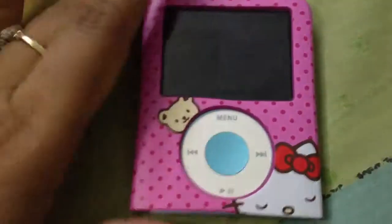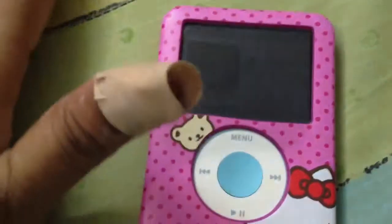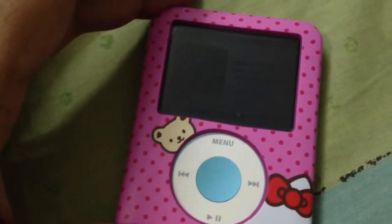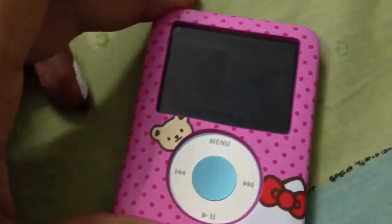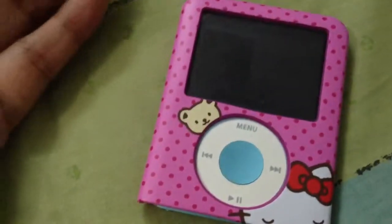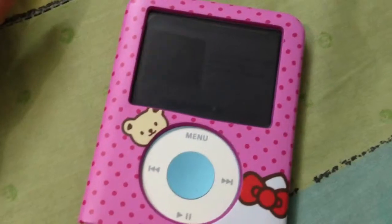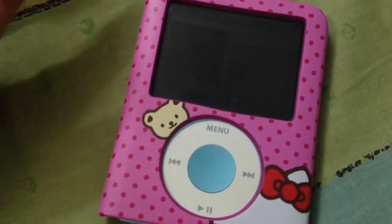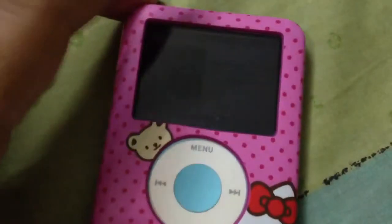The cover doesn't come with anything else - no headphones, nothing. On the website it's not available anymore, but it costs around 16 dollars on the Sanrio site. It's a discontinued product - Hello Kitty does limited edition releases and stops them suddenly. All of a sudden I found it on eBay UK.